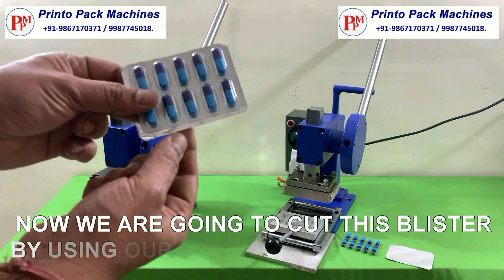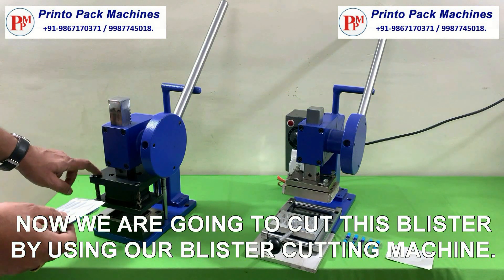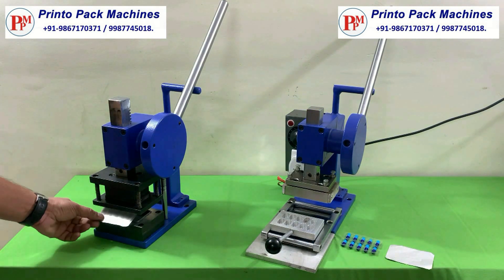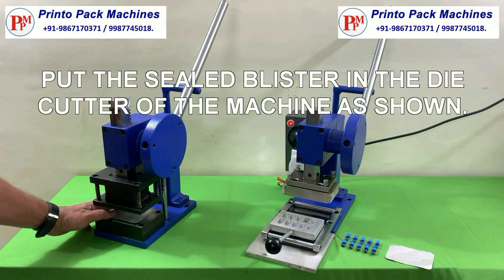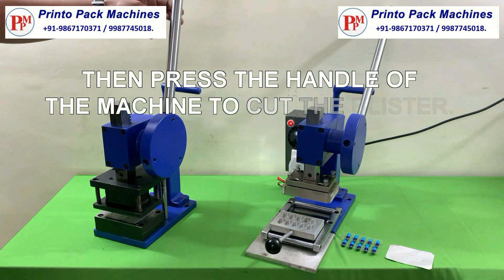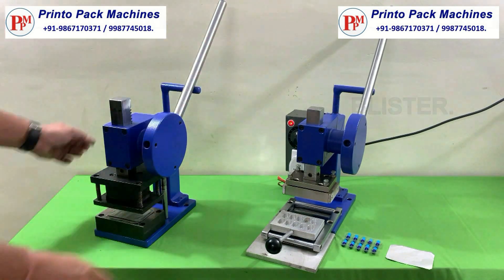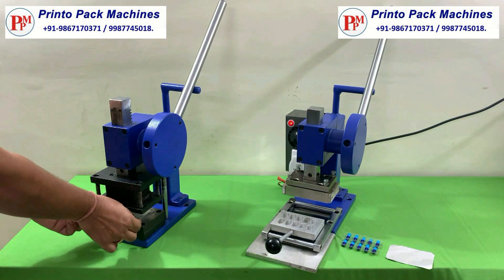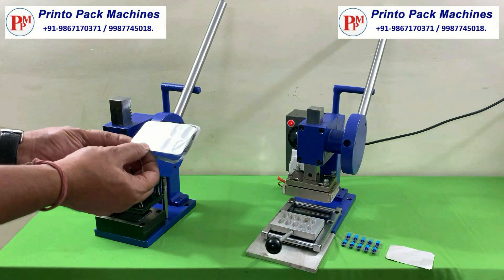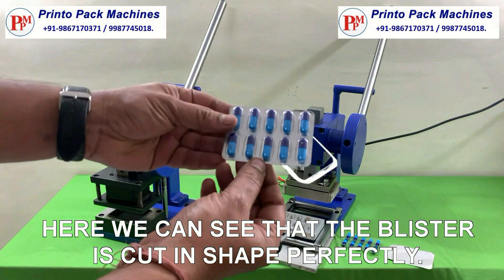Now we are going to cut the blister by using our blister cutting machine. Put the sealed blister in the die cutter of the machine as shown, then press the handle of the machine to cut the blister. Here we can see that the blister is cut in shape perfectly.